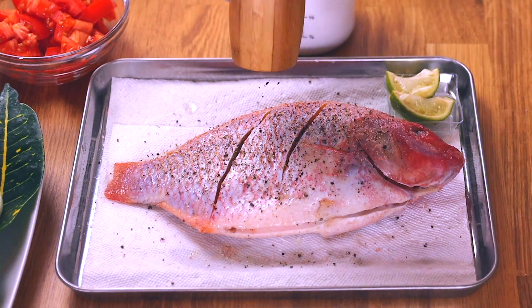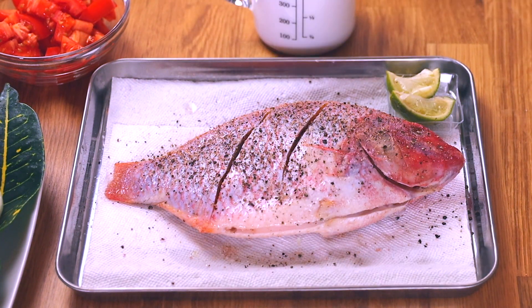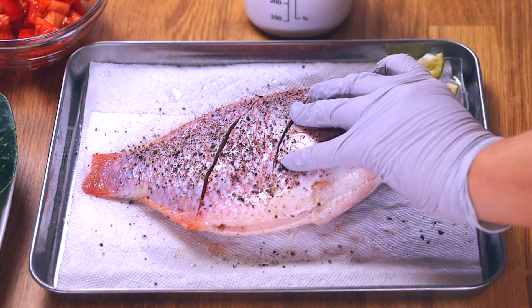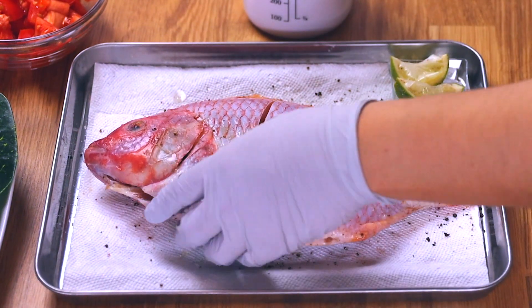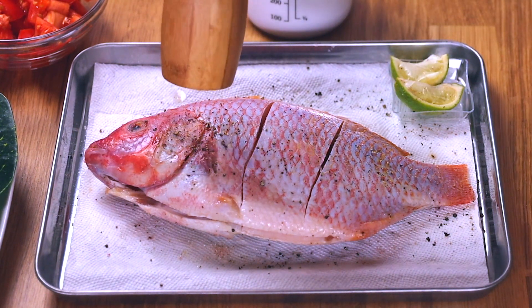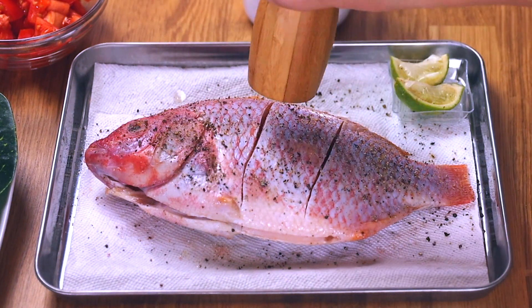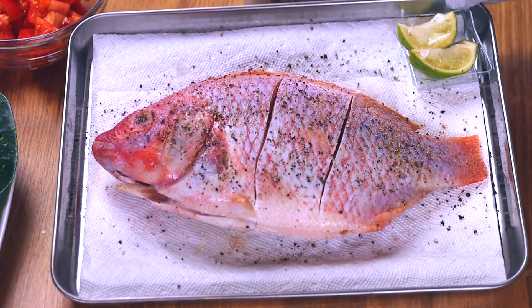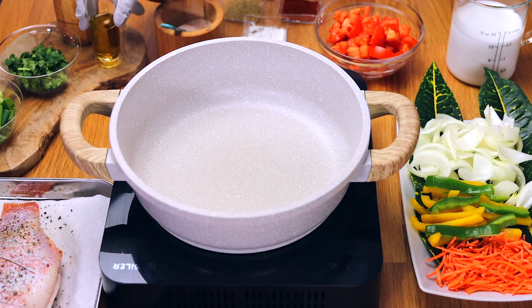The last step of seasoning is adding freshly ground black pepper. If you just have regular ground black pepper from the grocery store, that works great. Please season generously on both sides. And now we are finished with our fish prep.